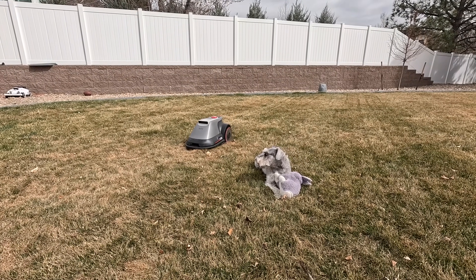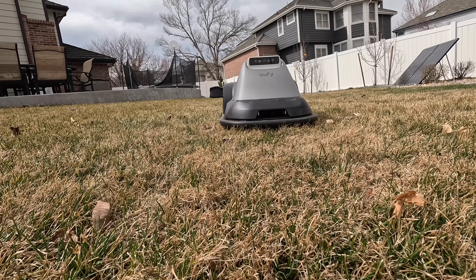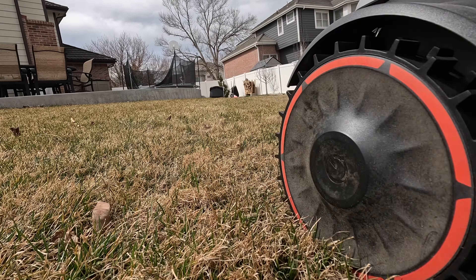So stealthy that Milo didn't even notice it going by him. I'm going to try putting the camera right in front of it to see if it'll run into it. It just totally juked it at the last second — it looked like it was going to run into it, but instead of stopping it just turned quickly and went around the camera.